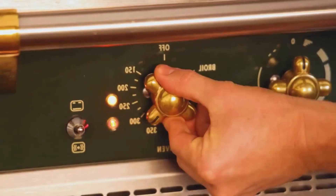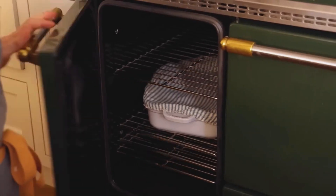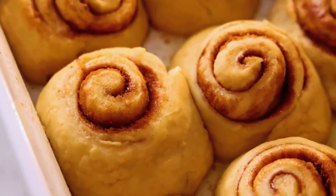Step 10: Bake. Pop the pan into your preheated oven and bake for 25 to 30 minutes, or until golden brown. Keep an eye on them to avoid overbrowning.